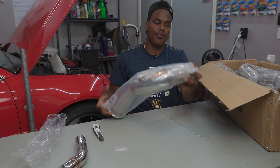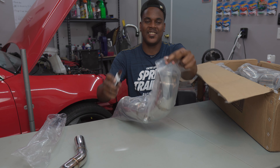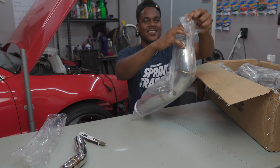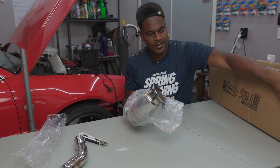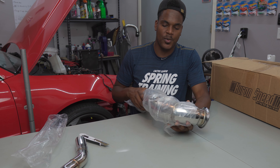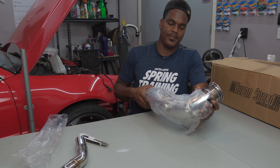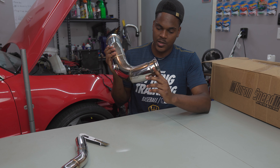This looks to be the top part of our downpipe. This goes right onto the turbo with a V-band connection. The weld also looked pretty good — decent start penetration throughout.